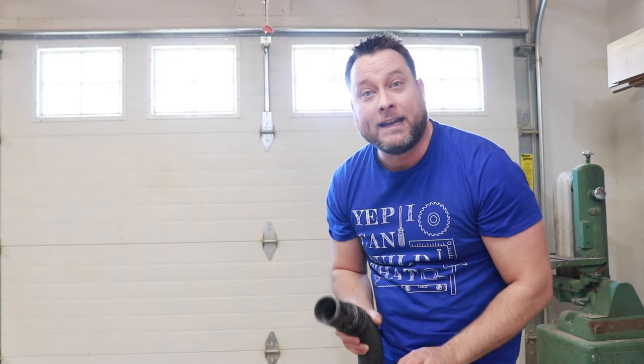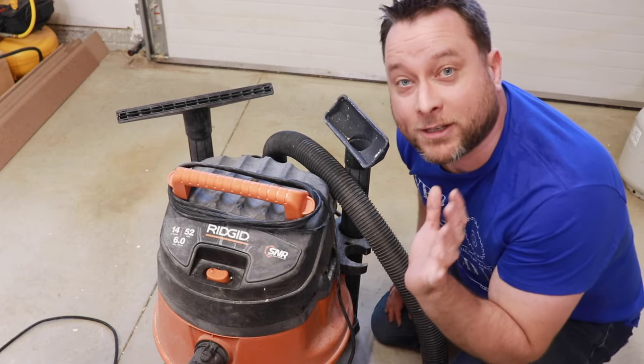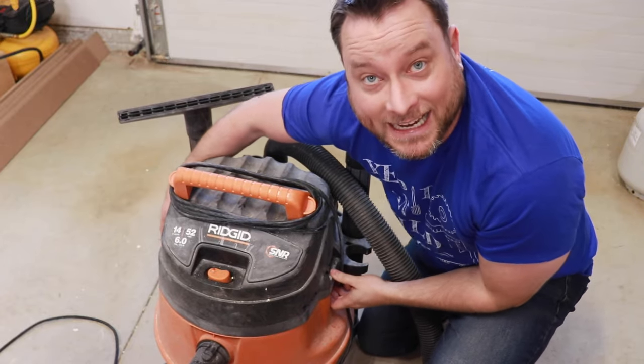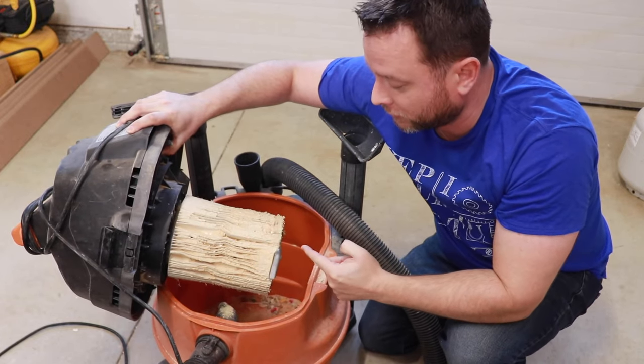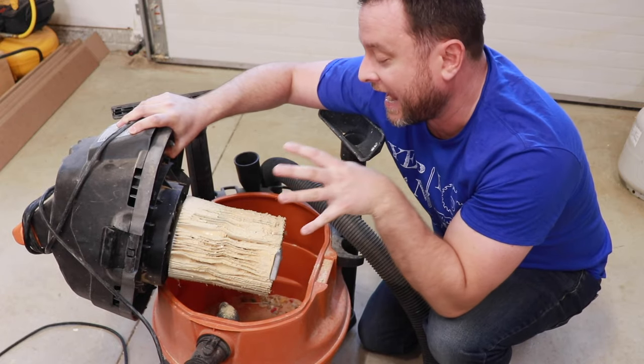The answer is really easy. Let's take a look at the machine and I'll show you the number one cause for your shop vac not sucking. The answer is very simple — first we're going to open this up, and this applies to any shop vac. The thing you want to look at first is your air filter. You can see this is caked full of dust and debris.